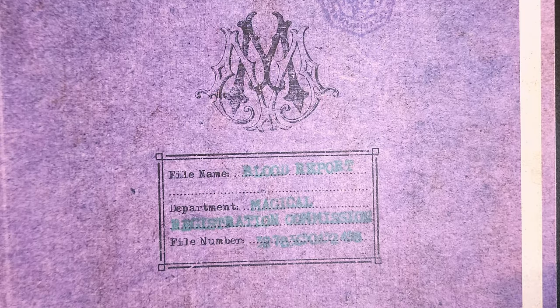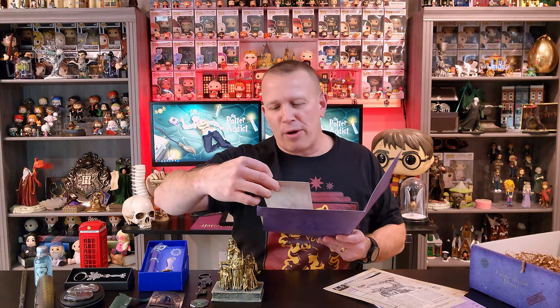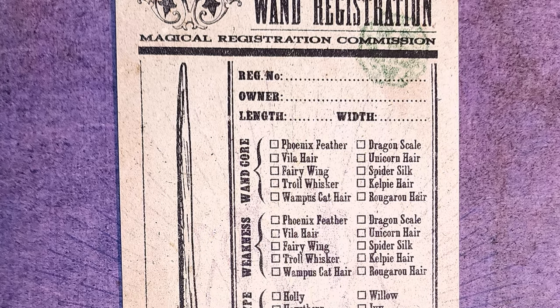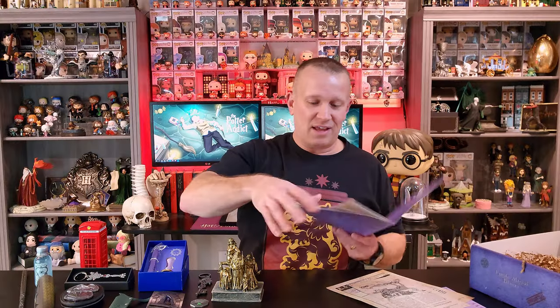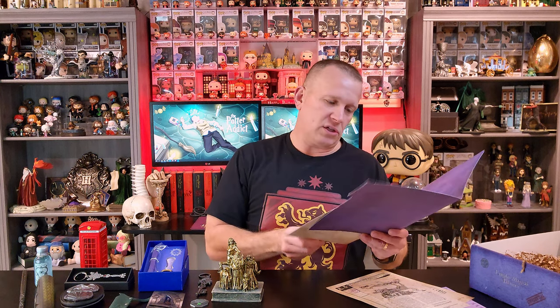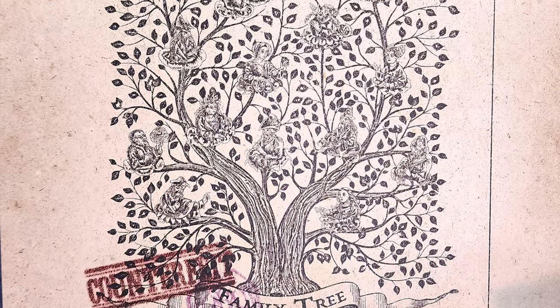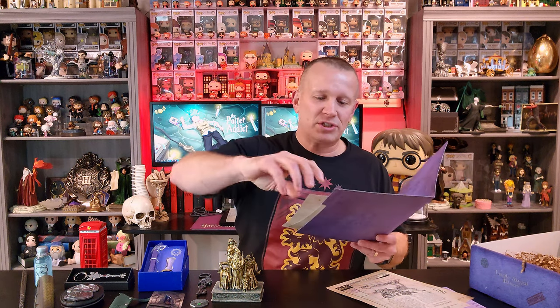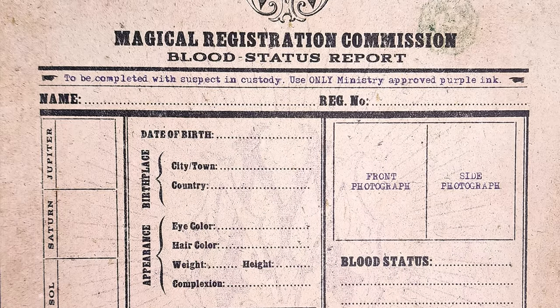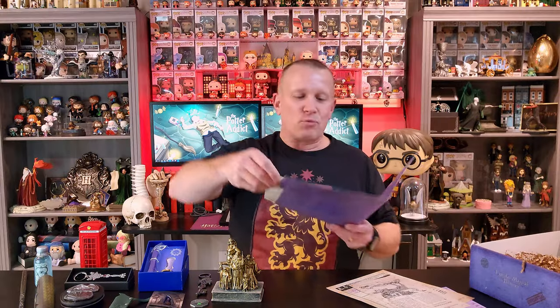So there's the file. When you open this up, you've got this card which is basically a wand registration. It's got all kinds of little details — registration number, owner, length, width, wand core, weakness, wood type. This is a cute little item that I did not expect. Then there's a magical registration commission showing the family tree and it's got stamped 'counterfeit' on it. And then you've got another thing from the magical registration commission — a blood status report. Basically these are all things you can fill out and complete with your own information to make this file custom to you.